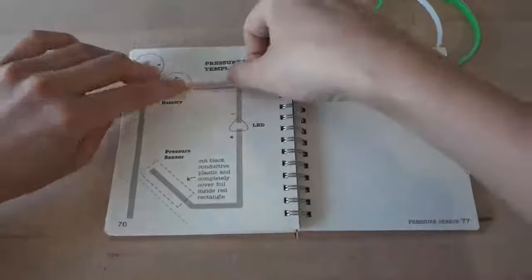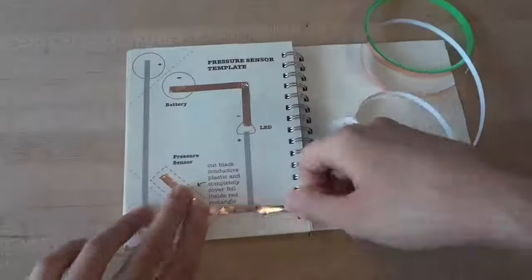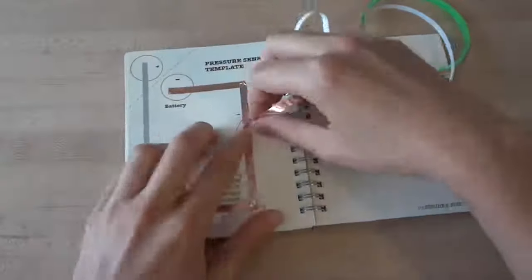First, stick conductive foil tape over the gray lines on your template. Remember to use continuous pieces of tape for each gray line, and to fold at the turns. Watch your fingers as the tape can be sharp.